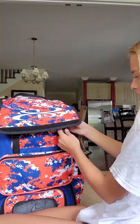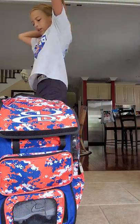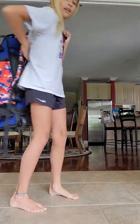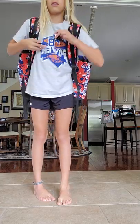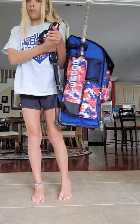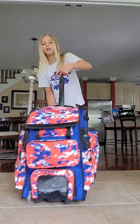There are two different ways to carry it. It's also a backpack — this thing is as big as me and super heavy, so I won't be doing that a lot. You can clip the buckle at the top, or you can pop out the handle and just roll it around like a rolling bag.